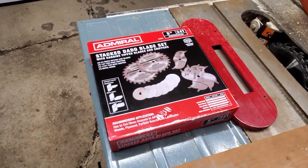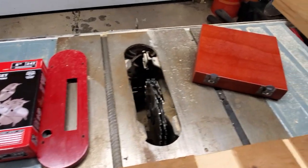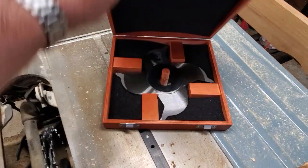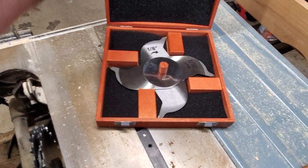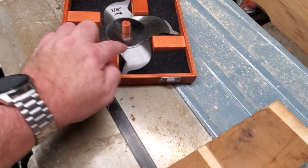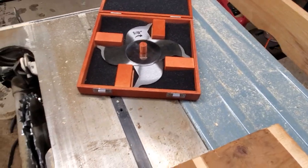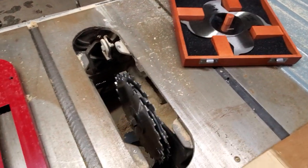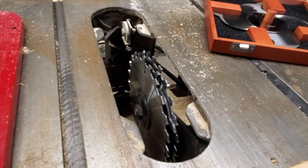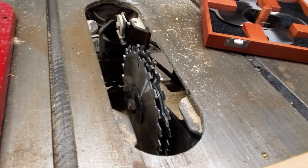So first off, here's the box — comes in a really nice box, and inside that box I was surprised. It comes in this nice wood case with the dado blades set up. Comes with plenty of shims, four eighth-inch blades, one sixteenth-inch chipper blades, and then the two outside blades. I'll go ahead and point you here. I'm going to crank up my saw just to give you a better look at these blades.